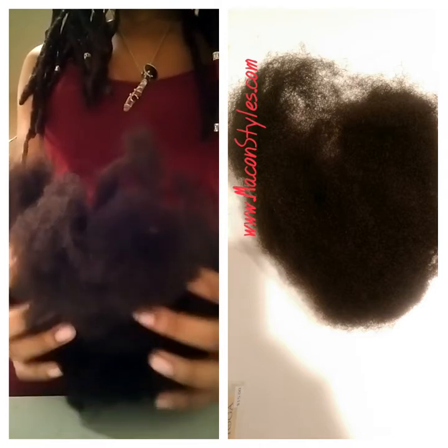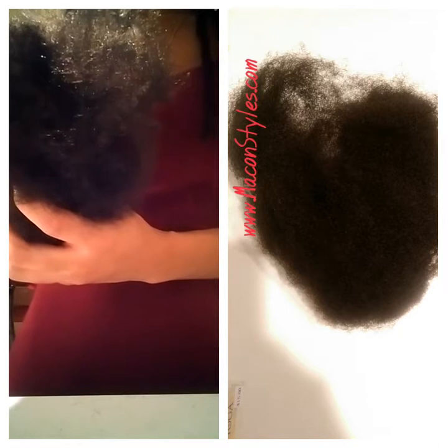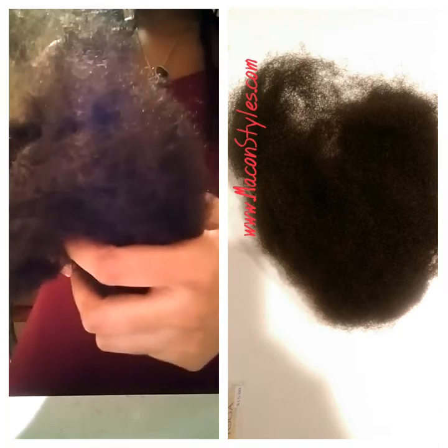Now, whether you get this hair from me or not, you want to make sure this is how your hair looks. This is about education — this is about showing you the hair.